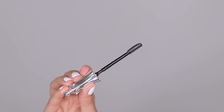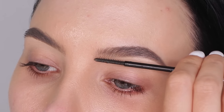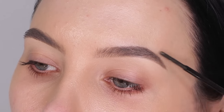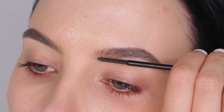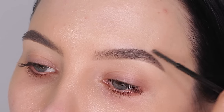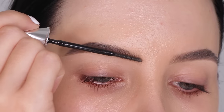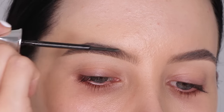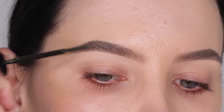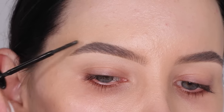Now I'm going to use the Benefit Cosmetics 24-Hour Brow Setter, which is my favorite brow setting gel. It's amazing. I feel like it works best when you apply the product, wait a few seconds so the product gets a little more tacky and starts to dry down, and then go back in with the brush and brush it upwards. I feel like it holds a little better that way.